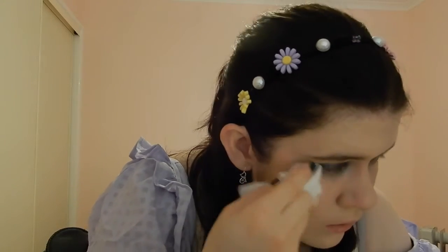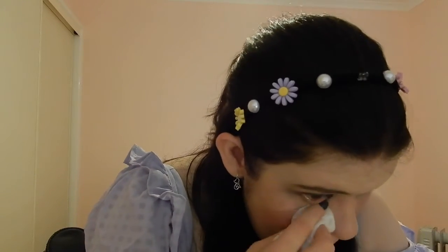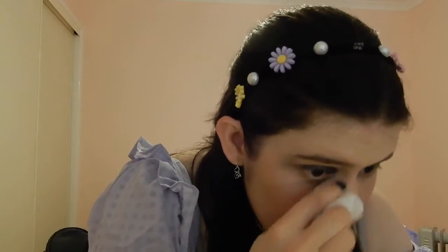As you can see, I'm cleaning up the mess I made when I put it on because I had way too much. Just keep that in mind — you don't need too much with this eyeshadow.